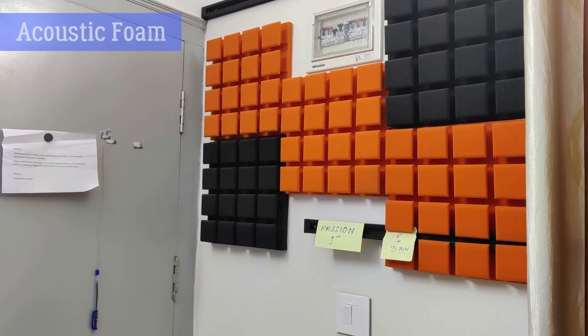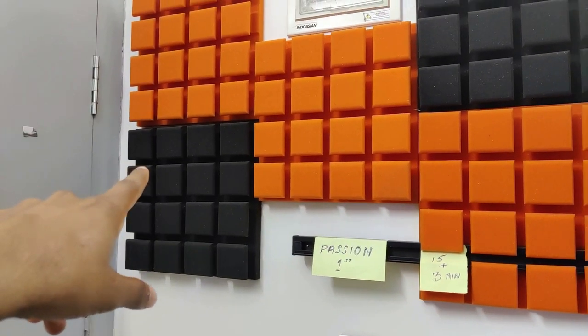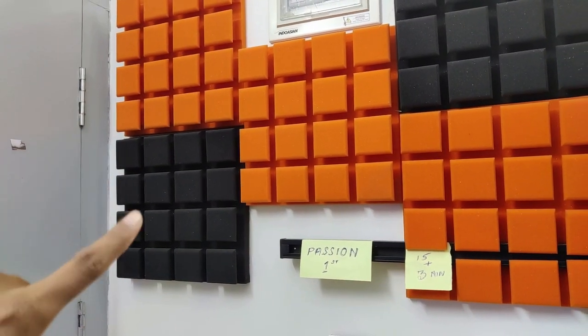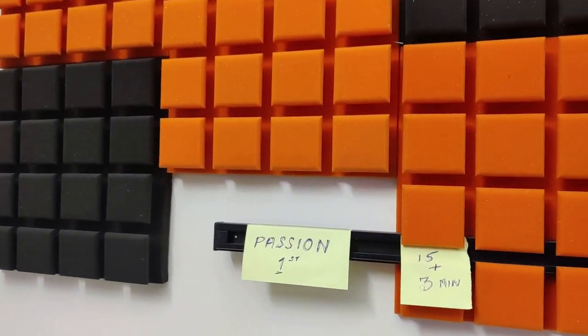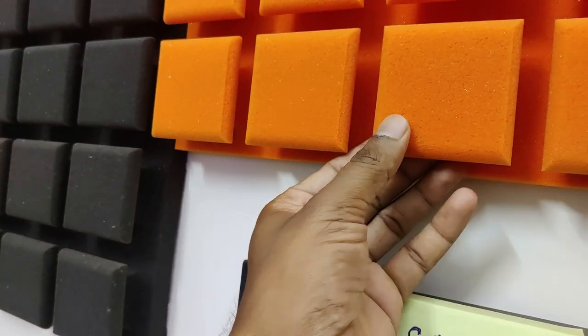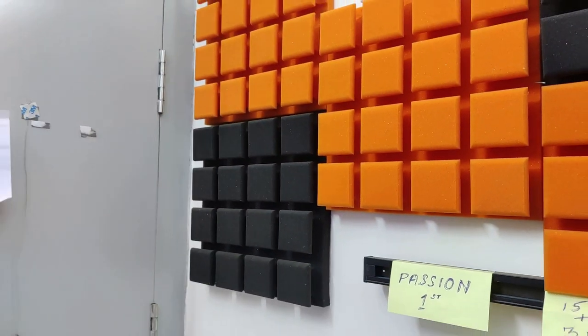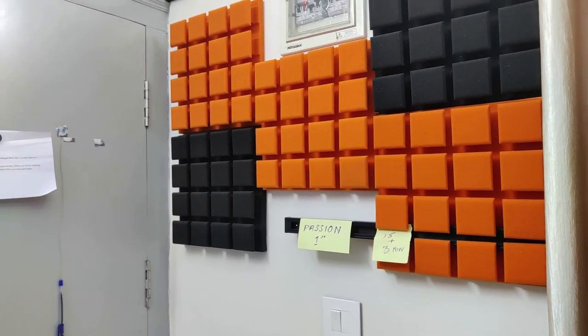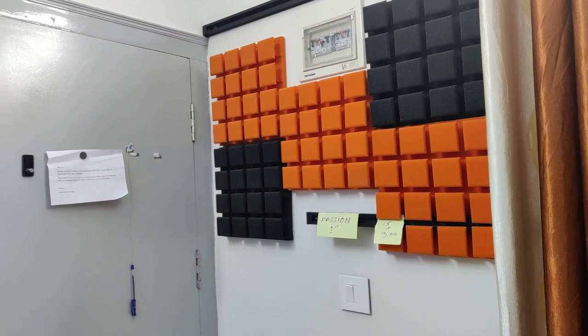The next most important thing is the sound. I have put acoustic panels — these are normal foam panels — which will help in reducing the echo in the room. You can put more foam depending on how much echo you are getting in the room. I have put roughly around five here.